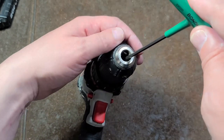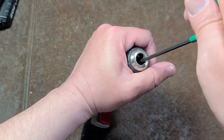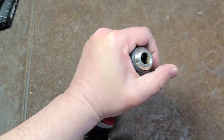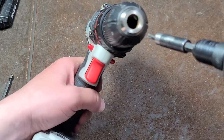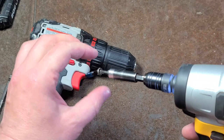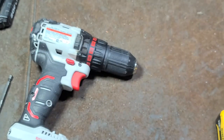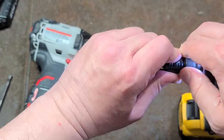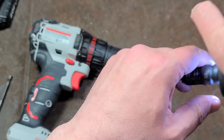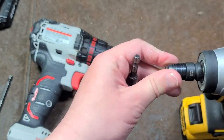Lock screws are counter-threaded to prevent the chuck from unscrewing itself. So in this case it would be clockwise to loosen — the opposite of standard — known as a left-hand thread screw. That's pretty tight, so I'm going to have to impact that out. We'll impact this out of here. Sometimes they get real stuck, but in this particular situation these lock screws, impacting works just a treat.